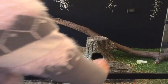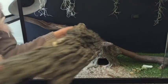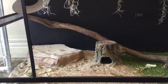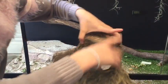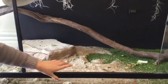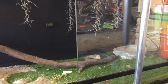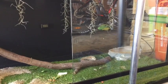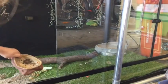Firstly, we will grab all of the obstacles and take them out of the tank — your logs, your sticks, and your water bottles.